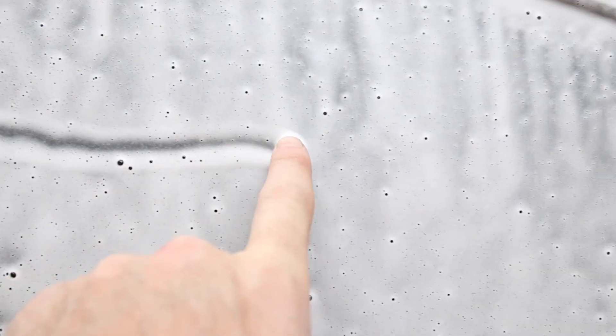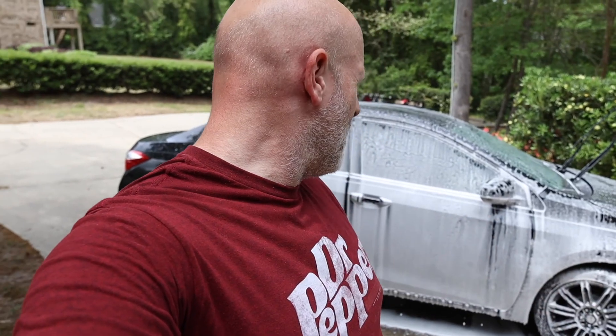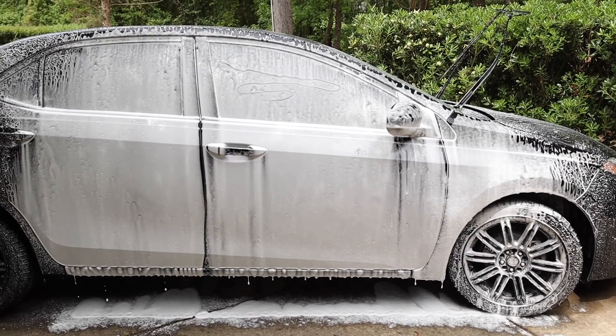As you can see, it foams up okay — it's not great. It's still fairly watery and it drips off fairly quickly. It's not the worst thing in the world, but we can definitely do better.